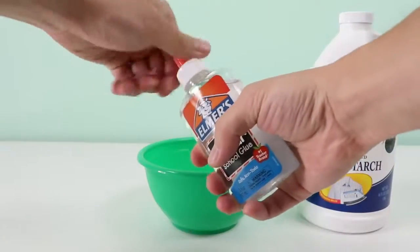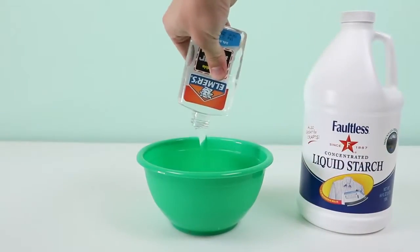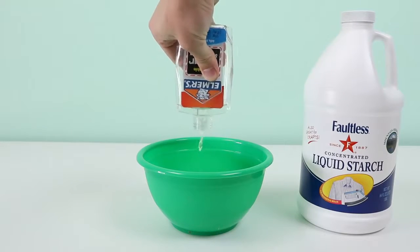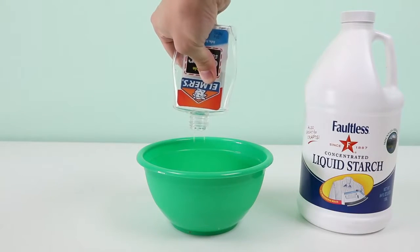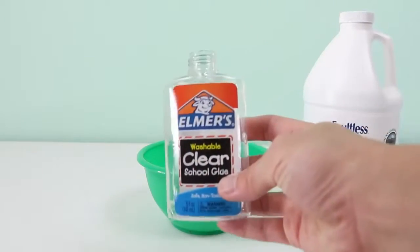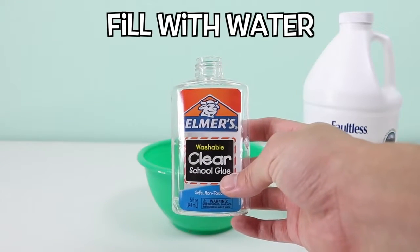So to make this, you'll need to pour in a whole bottle of clear glue into a mixing bowl. Once you do that, fill the glue bottle with some water.